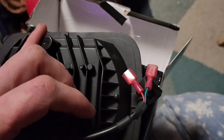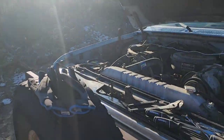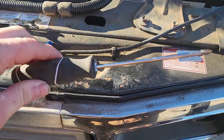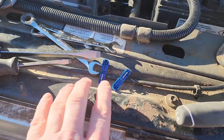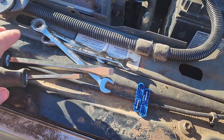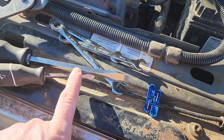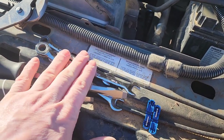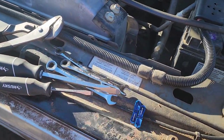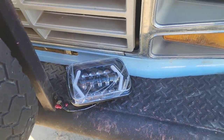Hopefully today goes smoother than yesterday. The wind ain't blowing as hard but it's still cold. Tools we're going to need: that to take off the chrome ring, a couple little clampers to go onto the wires back there, these to pop out the little plastic clip that holds the wires, a couple different sizes of wrenches, those to clamp on, and the headlight. Let's get it in.